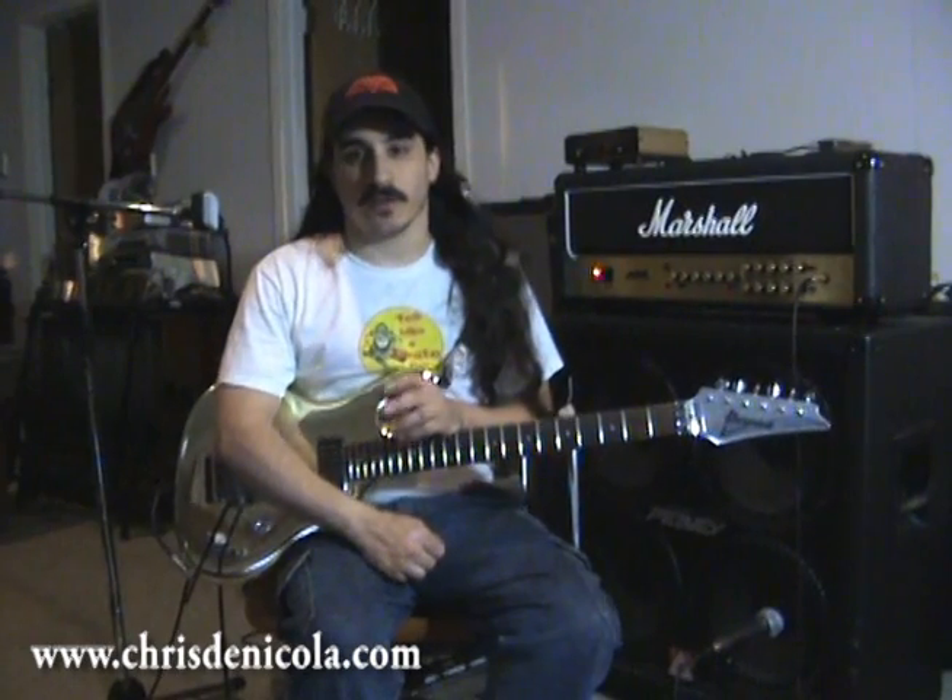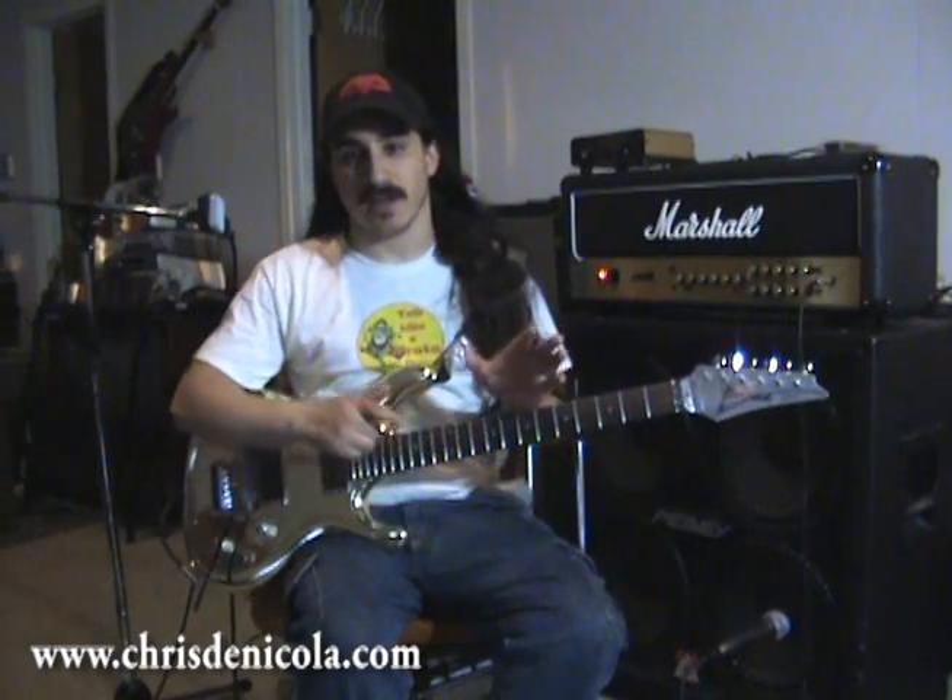Hey everybody, Christina Kola here. Welcome to Tubed Up. Let me explain to you what's going on here. This is going to be kind of a mini-series dedicated to one of the greatest inventions of all time: the tube amplifier.